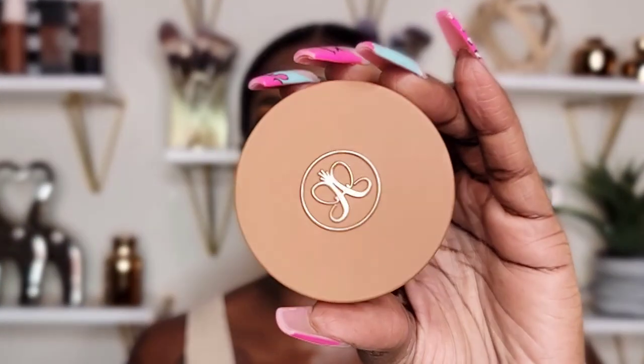Next, the Anastasia Beverly Hills Cream Bronzer in shade Chestnut. I thought it was going to be too close to my complexion, but it actually came out really nicely. I do wish there was a shade between Chestnut and the darker shade — it's really really dark and there's no in-between. I wish brands would work with Black creators to expand their complexion shade ranges. I wish she had looked at the end spectrum of her foundations to create a better shade range for women of color. But in the end, I still like it — it's creamy and blends out well.